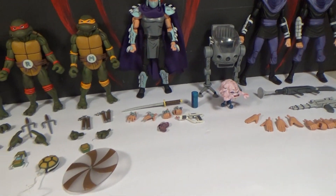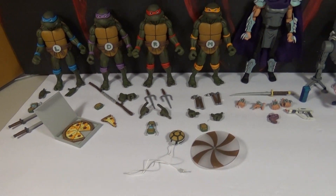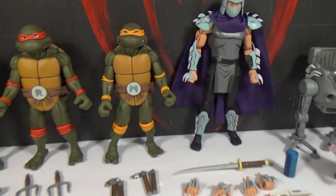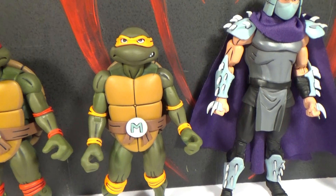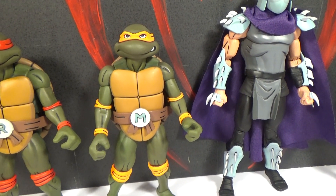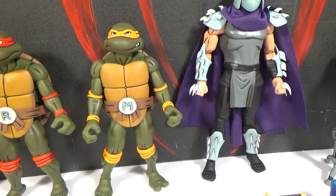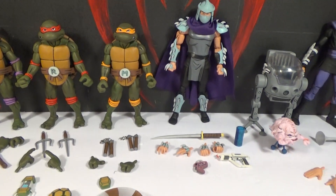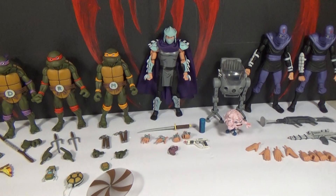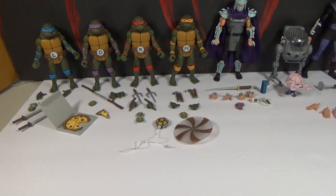I think probably for both of us, the one gripe we both have right off the bat — and it's not that we don't think it's awesome — is that Michelangelo should have had a smiling face, or at least an alternate head with a smiling face. Even on the box they have a picture of the four faces on top and he's smiling. Why isn't he smiling? He's the goofy one. But that's probably the biggest gripe that either of us have, and he's still really awesome.